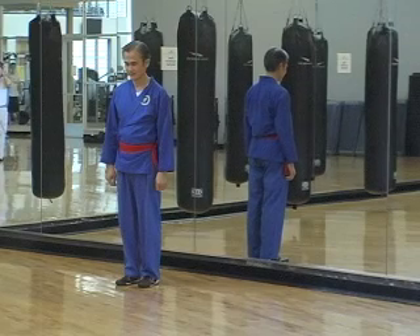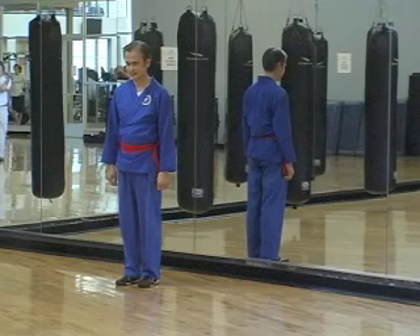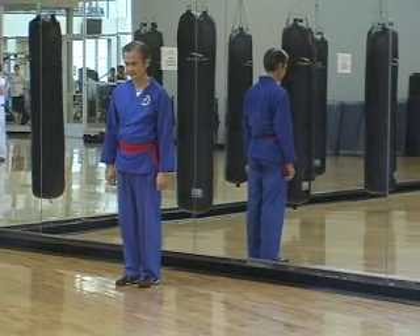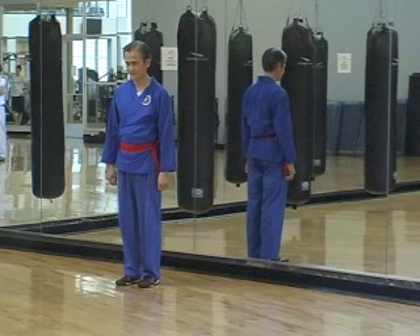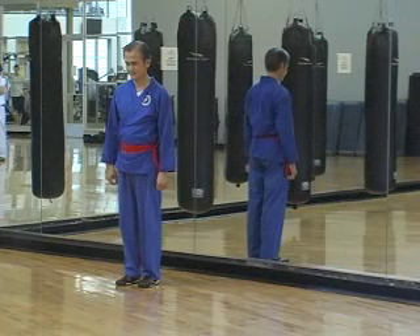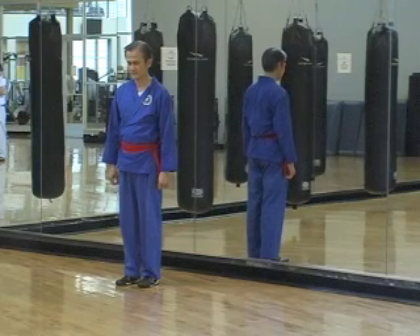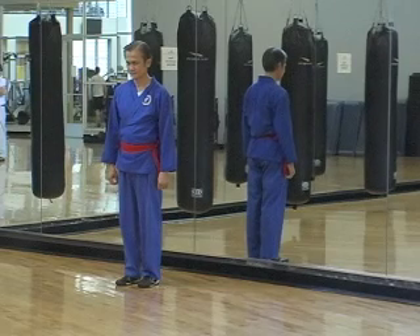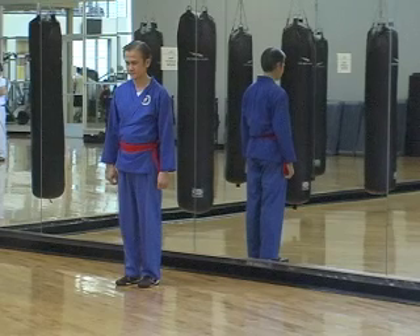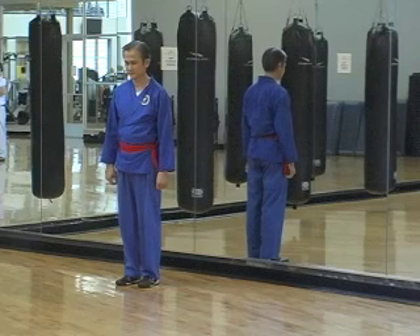We will now be doing the first 16 forms of Zen Tai Chi. Imagine a circle in front of you with the directions of a clock on it. You're standing at the rear of the circle with the arms at your sides. Empty your mind and clear yourself of any extraneous thoughts. Breathe in and breathe out accordingly and gather your focus for the next 16 forms.